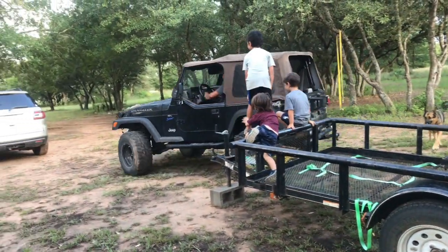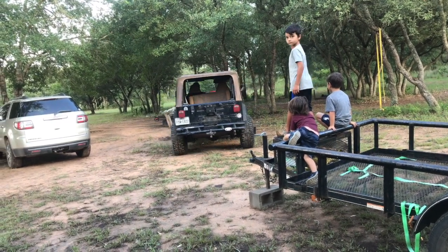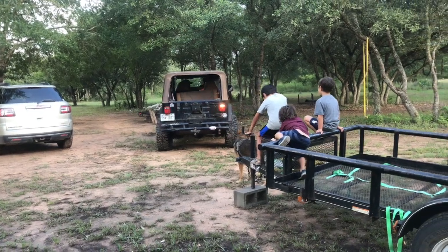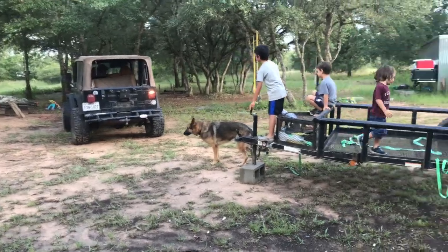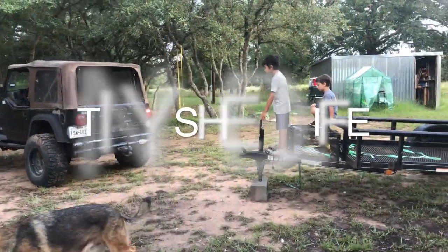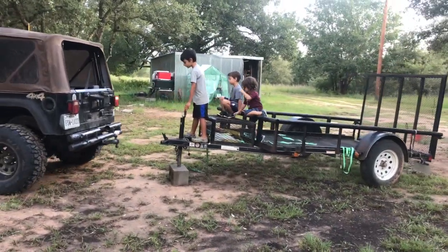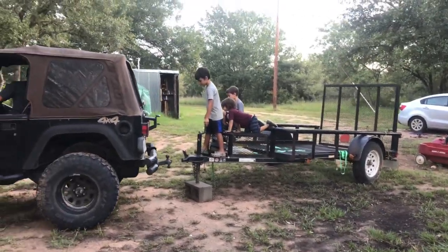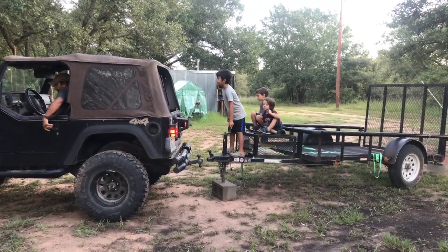I've got a lot of work to do today, but I'm going to let Hoffman handle today's video. Dory! Come here, Dory! Now we just need to lift it up and put it on.